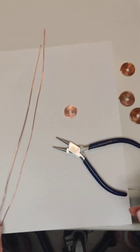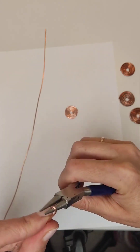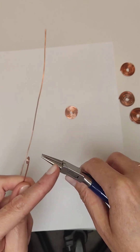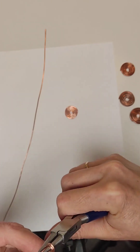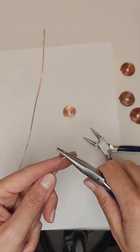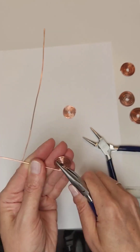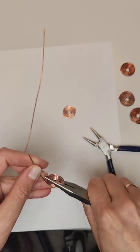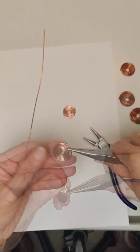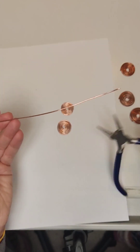We will make all three spirals this way. Take the next wire, 30 centimeters long. We try to keep the inner diameter of the circle the same as that of the first element — I do it by eye. You can make a mark with a felt-tip pen on the pliers to note where you made the first circle. We change the tool and continue with pliers. The second element is ready; now take the wire 35 centimeters long and do the same.